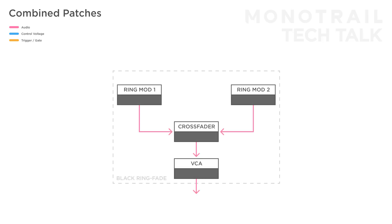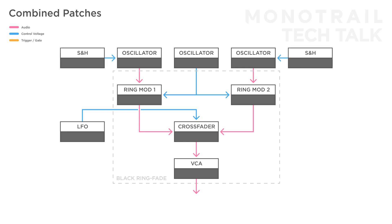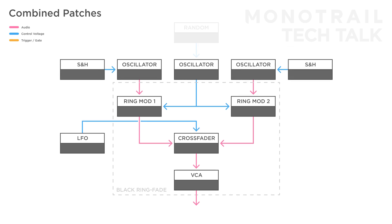The Black Ring-Fade is also perfect for experimental soundscapes and drone patches. For example, use two oscillators on the inputs of ring mod 1 and 2, and use another oscillator as the common modulation for both ring mods. Then add a slow LFO to modulate the crossfader. Add two tempo-synced sample-and-hold circuits modulating the carrier oscillators, and a slow random voltage modulating the modulation oscillator. And finally, another slow random voltage modulating the LFO speed.